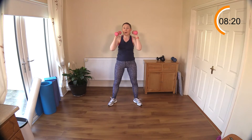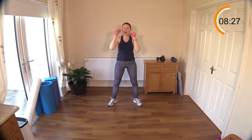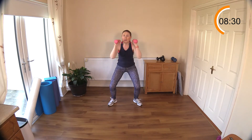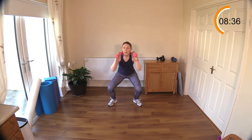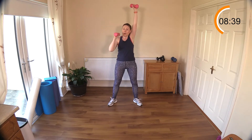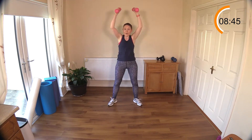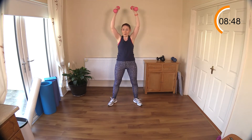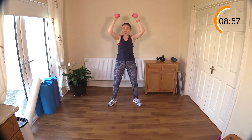Squat thrusters are next — abs engaged. Either sitting down into a little seat or getting down a little deeper if you can. Punch out the ceiling! If you want to make this harder, go double. If you're tired by round two, put down the weights, do bodyweight and go single arm. This is a great one for getting that metabolism revved up. You can mix between singles and doubles — make the time go a little faster once your mind is preoccupied.